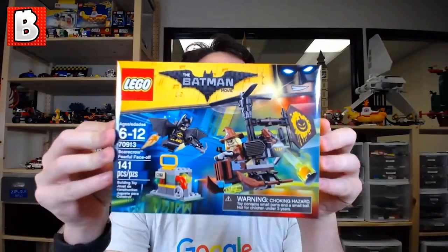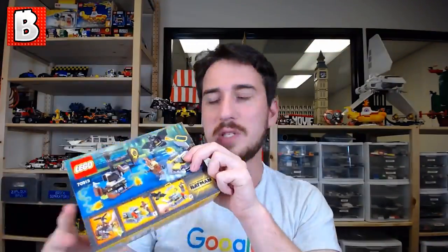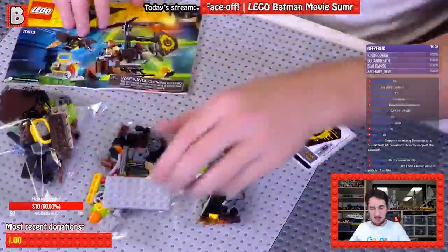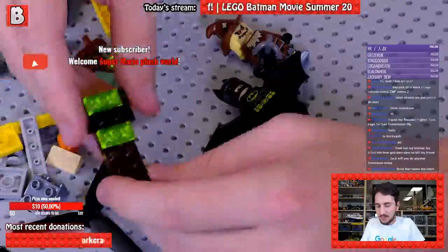This is set number 70913. It has 141 pieces and is recommended for ages 6 to 12. Its original pricing is at $15, 15 euro, or 12 pounds.